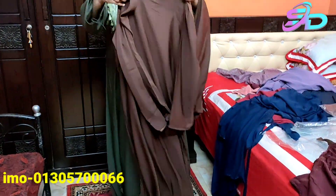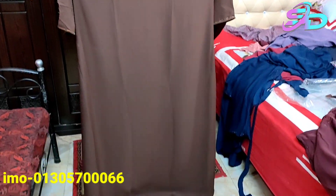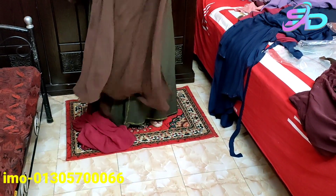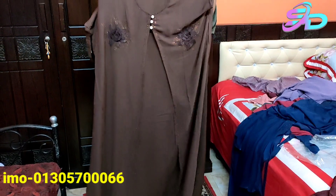This is the coffee color, so it is very beautiful. The coffee color is 24,000. This is the coffee color, very beautiful.